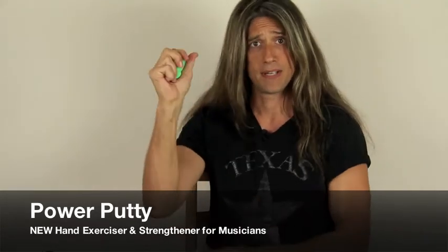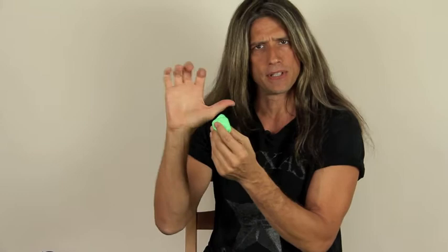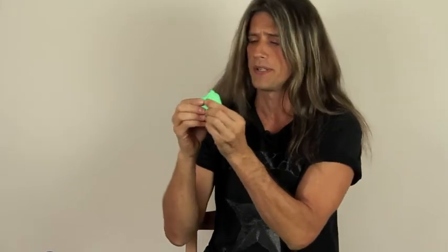As the name implies, it's putty, and it came from the world of hand therapists, where it was designed for people to recover from injuries — muscle injuries, repetitive stress, carpal tunnel, and things like that.